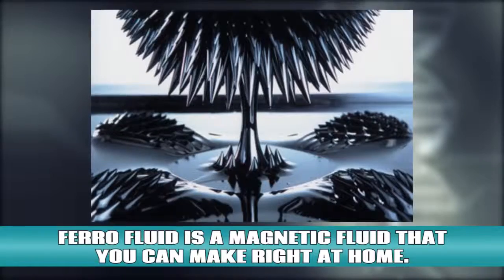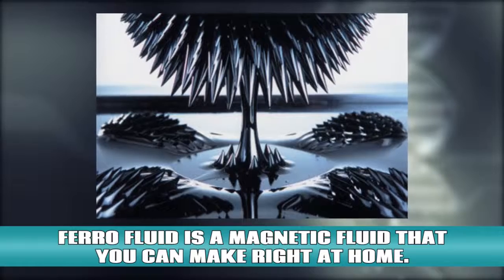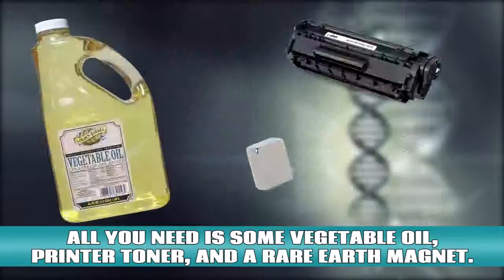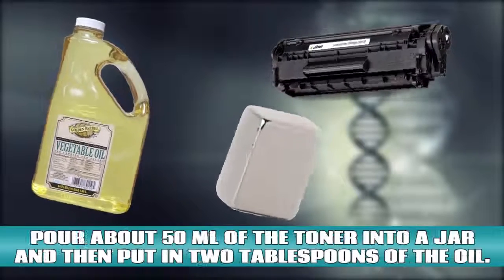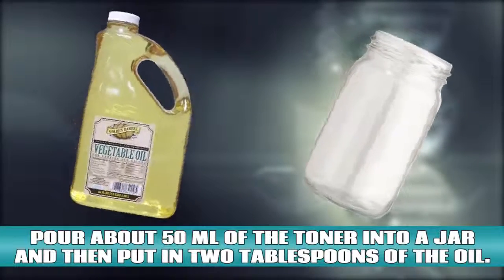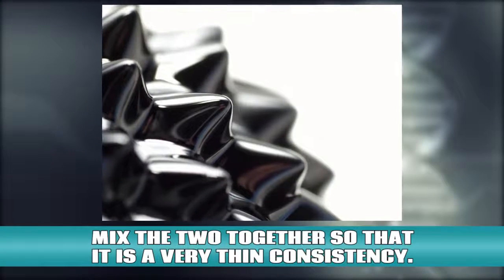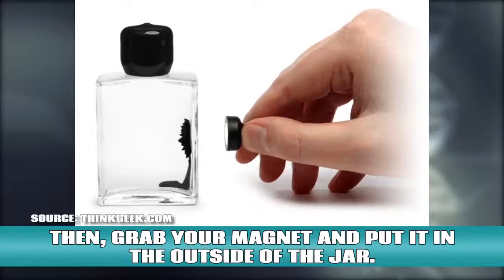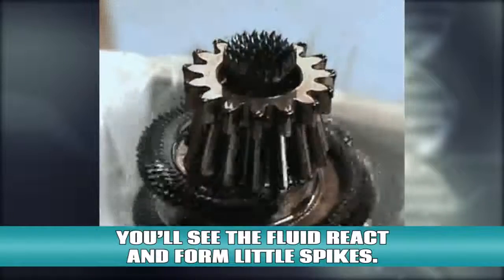Magnetic Fluid. Ferrofluid is a magnetic fluid that you can make right at home. All you need is some vegetable oil, printer toner, and a rare earth magnet. Pour about 50 milliliters of the toner into a jar and then put in 2 tablespoons of the oil. Mix the two together so that it is a very thin consistency. Then grab your magnet and put it on the outside of the jar. You'll see the fluid react and form little spikes.